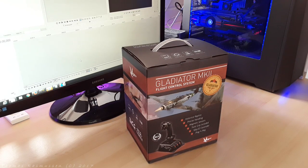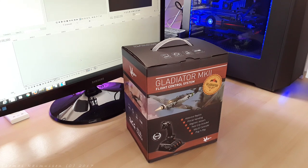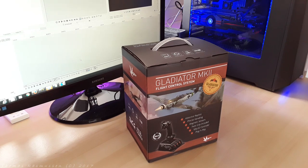Greetings Captains and welcome to this unboxing video and review of the Gladiator MK2 joystick from VKB Sim. I recently reviewed a pair of rudder pedals from the same manufacturer and I enjoyed them very much. Therefore, I have really been looking forward to checking out this joystick.